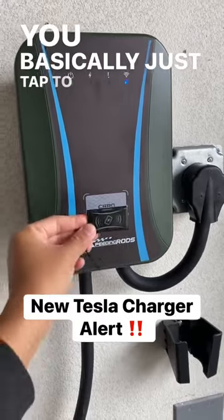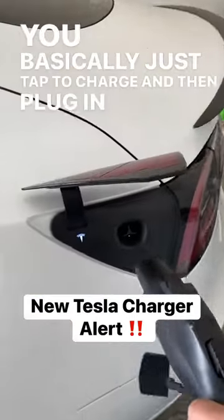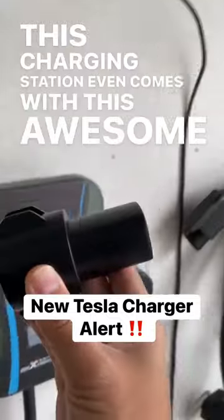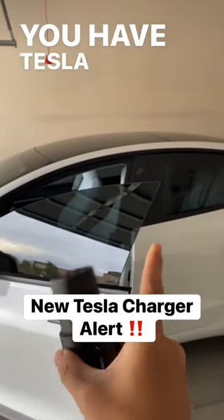You basically just tap to charge and then plug in your car. This charging station even comes with an awesome Tesla adapter if you have a Tesla car.